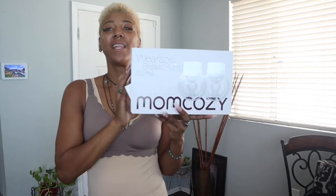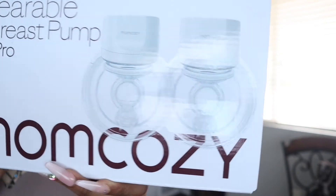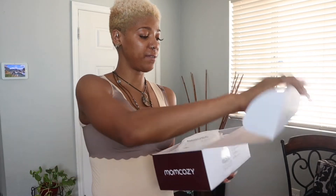Hi guys, thanks for joining me. My name is Shana J Rae. This is the Mom Cozy S12 Pro Wearable Breast Pump. These are great for any nursing, breastfeeding mom.